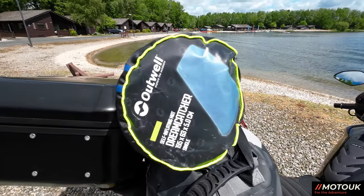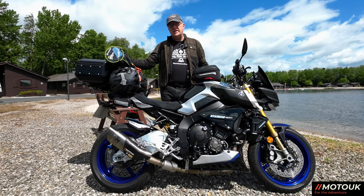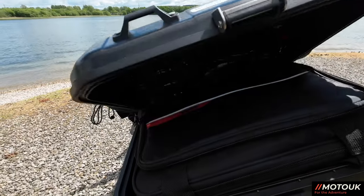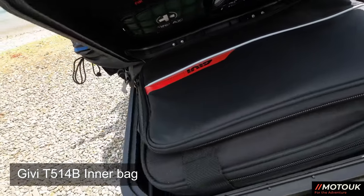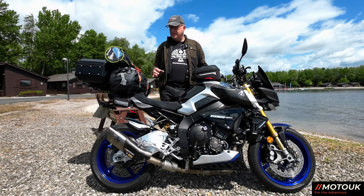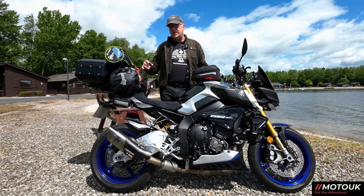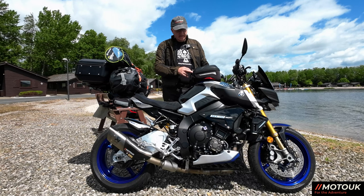I'll show you inside the top box shortly. In there I have a Givi inner bag with all my clothes — everything I can take in one bag into a hotel or tent. If I was travelling without a tent, I could use that 30-litre roll-top bag as extra luggage or leave it behind entirely.